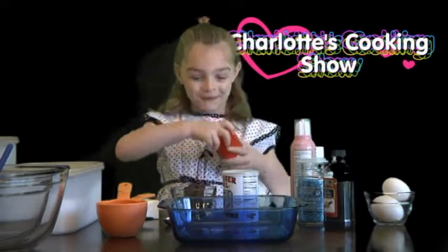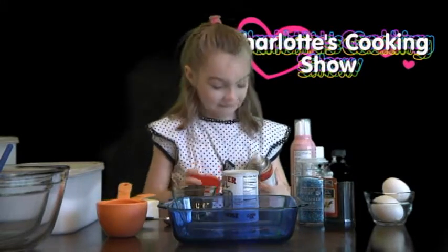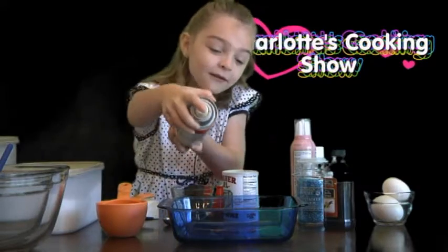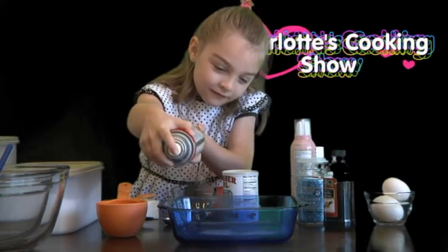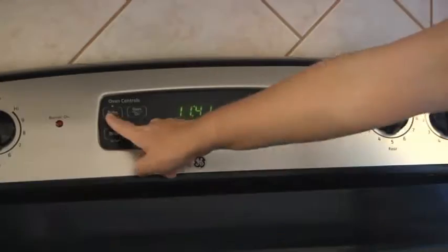First thing you want to do is spray your pan. Now preheat your oven to 350.